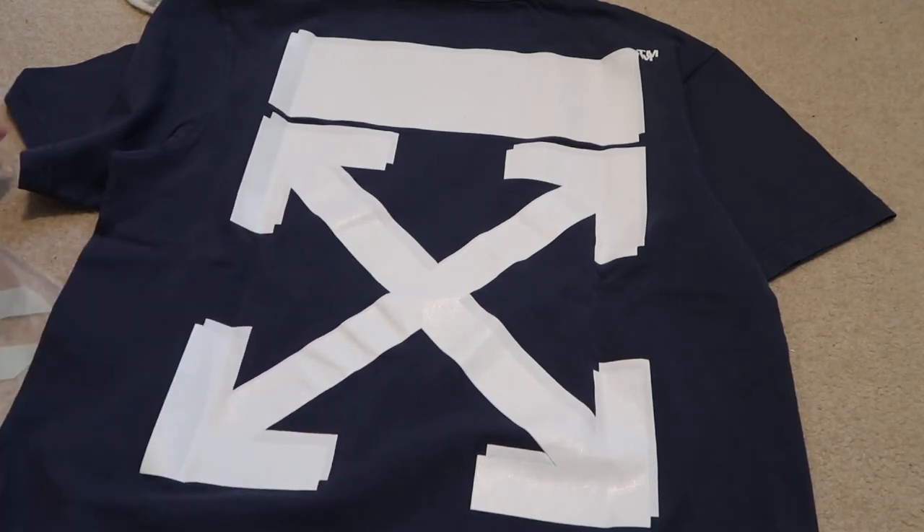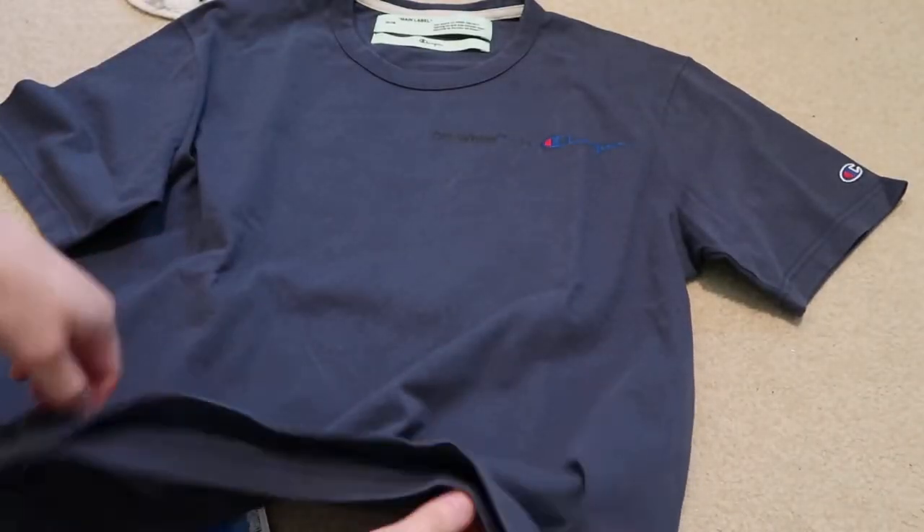I love the fit of these. This is a size small — I sized down. I'm usually a size medium.